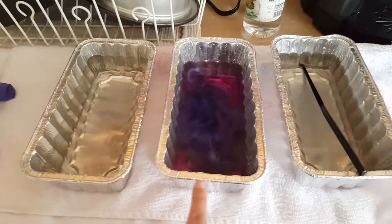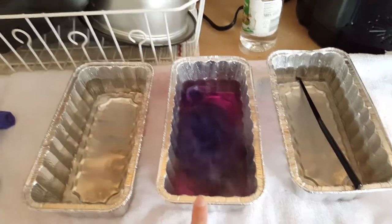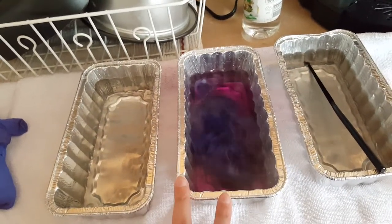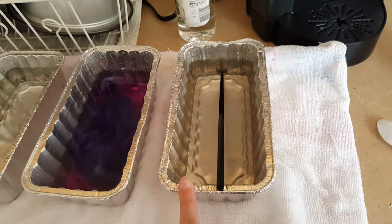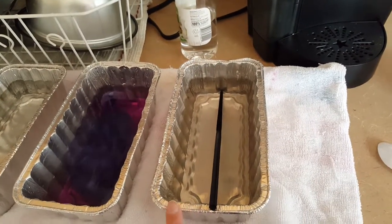And then this is the dye bath. Since I'm just trying to add a little bit of purple, I barely put any powder dye in. It's two cups of hot water. And then this is a second cold water bath with vinegar that I let it sit in for a bit, just to kind of help the colors finish setting up. I'm gonna let this go for 10 minutes because I don't want it to color too much.